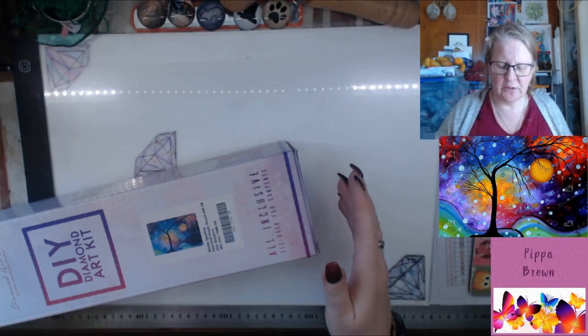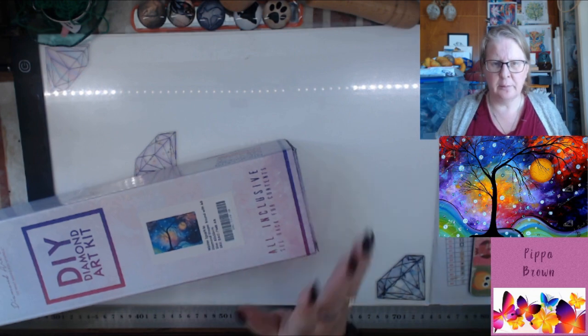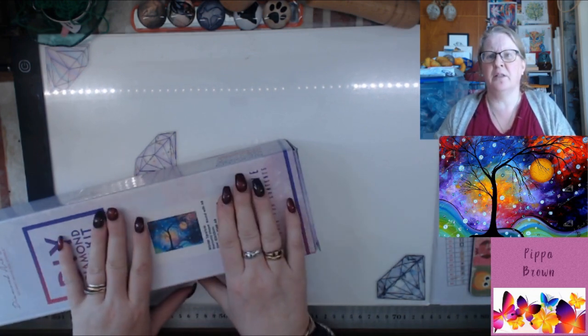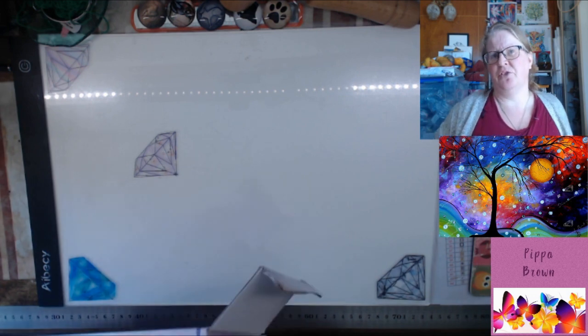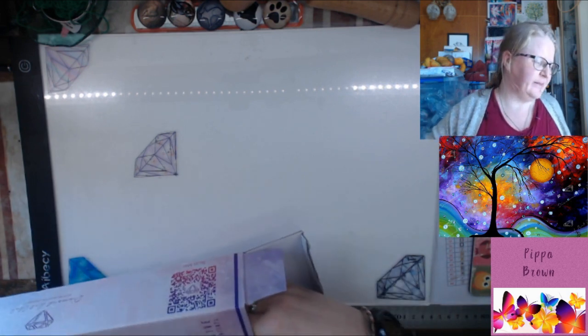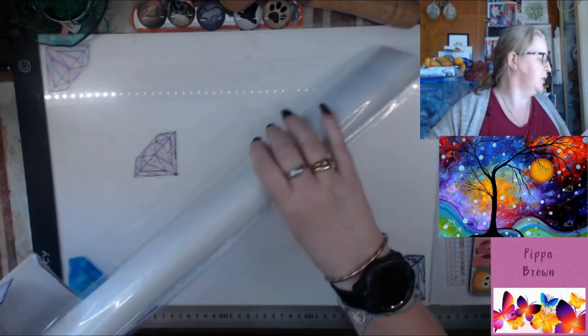Hello, welcome to my channel. It's a Diamond Art Club kit — it's the third in my series that I bought recently from MAD Art Studios collection. This is Winter Sparkle.